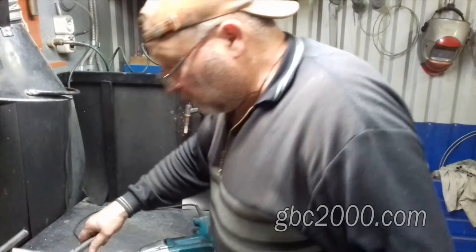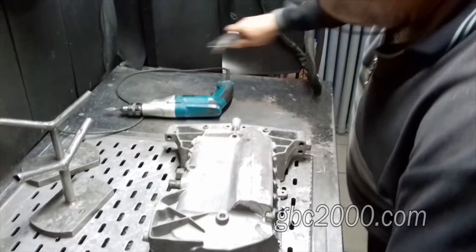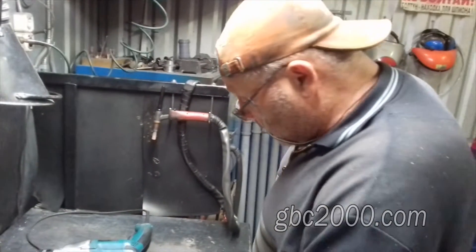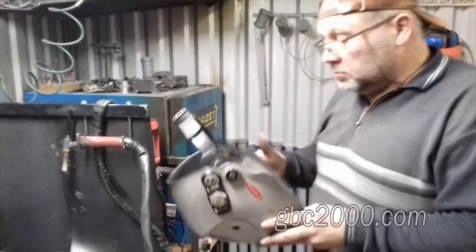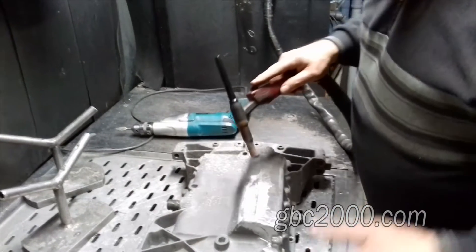Почистили поддон, обработали его фрезурой. Убираем все лишнее. Сейчас мы должны проявить, конкретно узнать проблемы этого поддона. Для этого мы берем маску, горелку в руки и начинаем прожигать эти трещины.